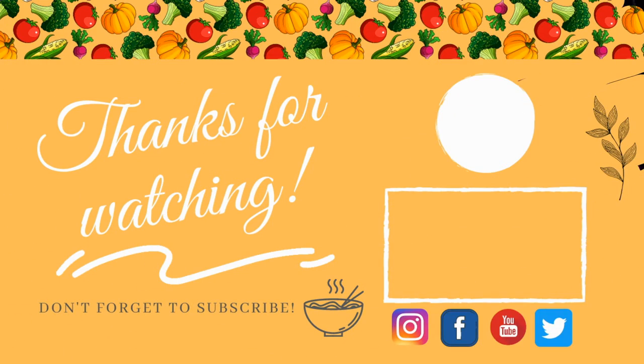Be sure to click the bell icon and subscribe to the channel for more. Thanks for watching until the end.